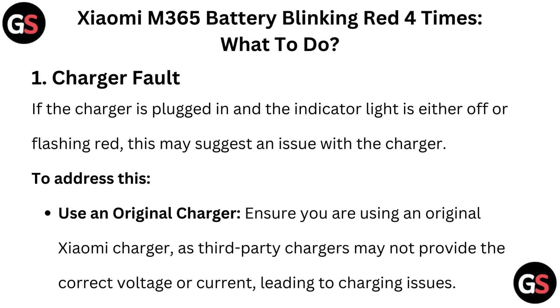Charger fault: if the charger is plugged in and the indicator light is either off or flashing red, this may suggest an issue with the charger. To address this, use an original charger. Ensure you are using an original Xiaomi charger, as third-party chargers may not provide the correct voltage or current, leading to charging issues.